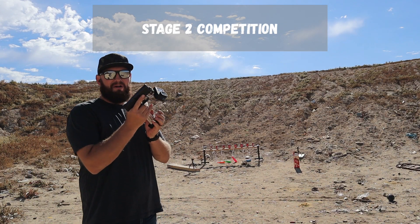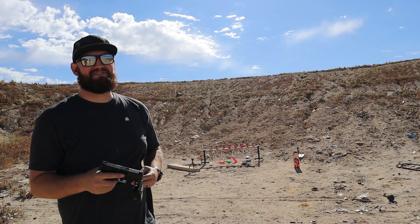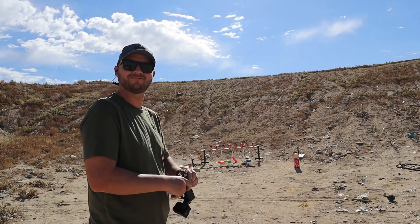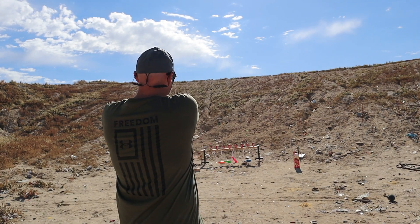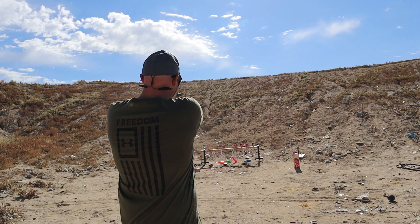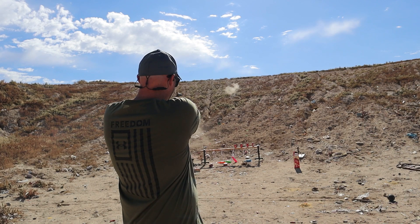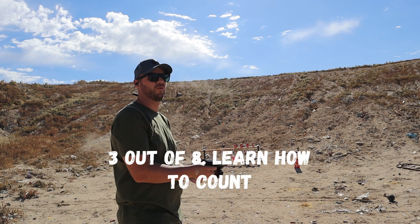Actually, let's pass it off to the loser so that he can have a chance to redeem himself. Alright, we're ready to win this round first! Does that count? That's 2 in 1? No way! He's gotta shoot. Oh no! So I hit 3 out of 4, 1 fell.